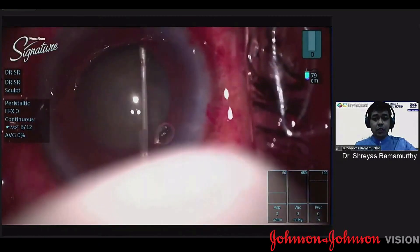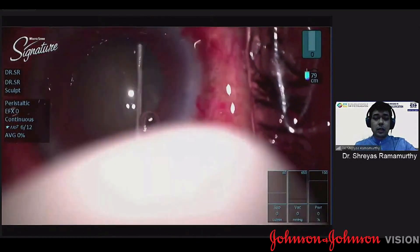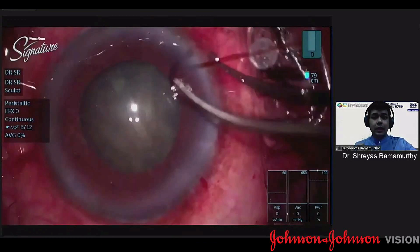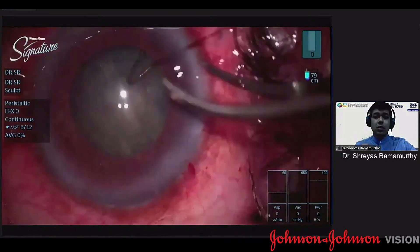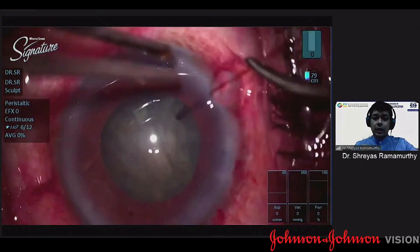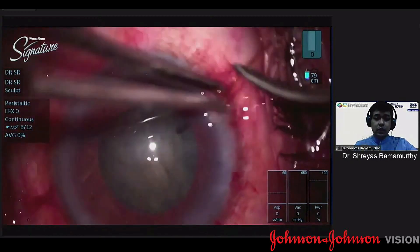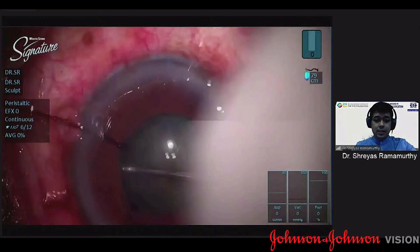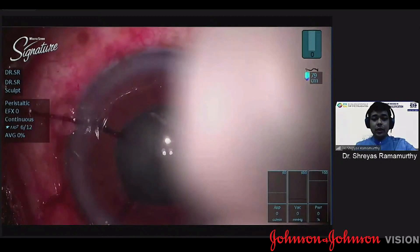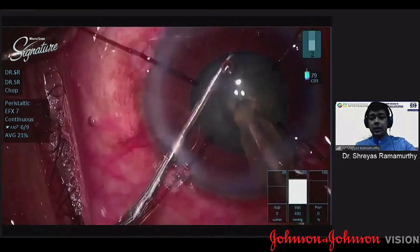I do a gentle hydrodissection - multiple quadrant gentle hydro - because I need a mobile nucleus, but I don't rotate it as that can cause zonular stress. At this stage I choose to insert the capsular hooks. These four capsular hooks should ideally be placed equidistant from each other so that there's equal distribution. Then you can rotate the nucleus and go ahead and do the chops.